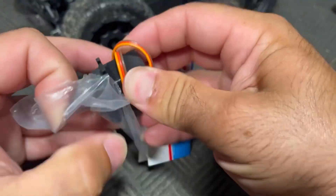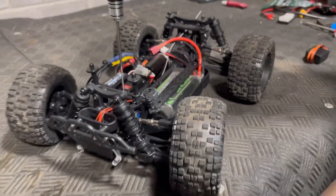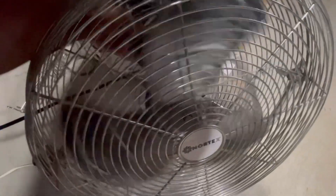No big deal — A-Main Hobbies sent me a brand new servo under warranty, no questions asked, and it was here within three days. I'm still hopeful, but only two jumps in and I already have a part for the Derby City Boneyard. That's not good. Let's get that going.